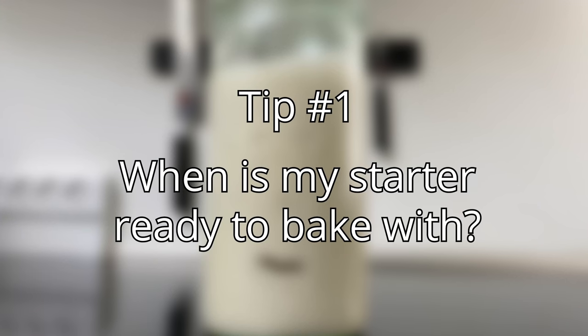Tip number one: when is my starter ready to bake with? Well, the short answer is that it's always ready. I did an experiment where I compared baking with a well-fed starter versus one that had been sitting in the fridge for a week, and honestly there wasn't that big of a difference in the final bread. The long answer is that if you want the best oven spring, you should use your starter from when it peaks until about 12 hours after that. Have a look at it once in a while, and when it starts to deflate, you know it's peaked.